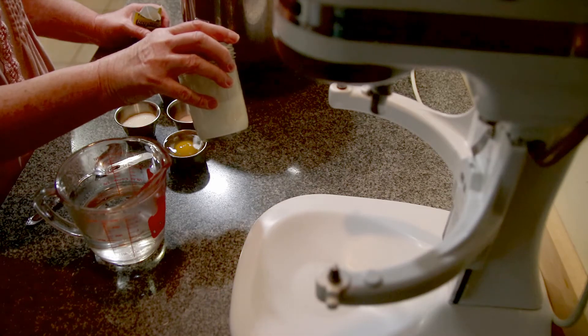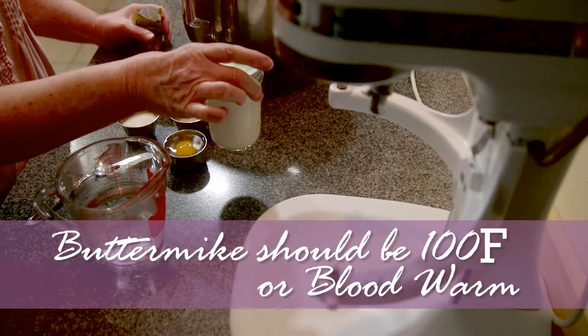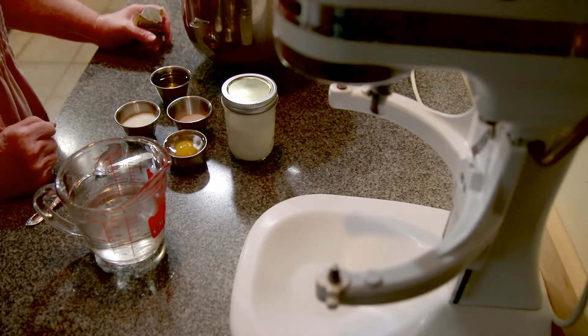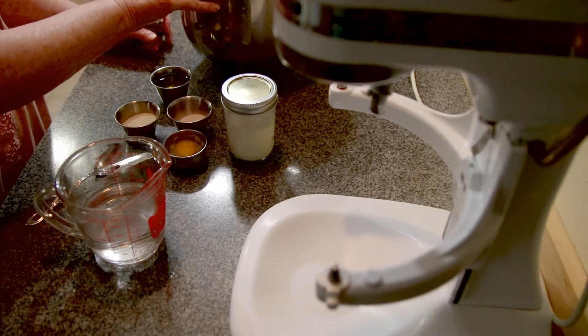And a half of a cup of buttermilk, which I heated in warm water — very warm water. I just put it in a pot and heated my buttermilk. Your egg also has to be room temperature.